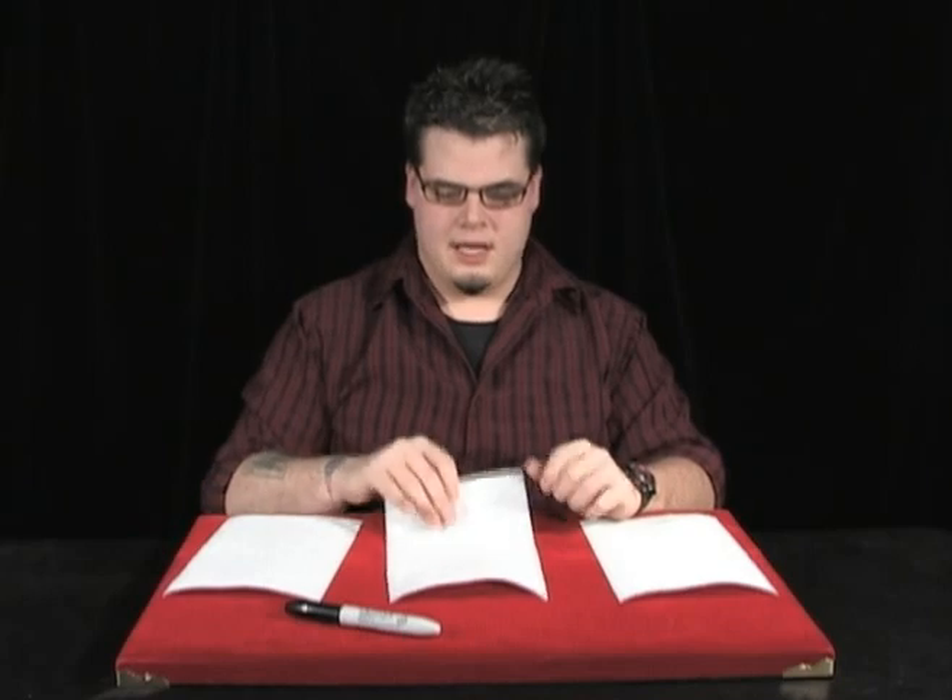And we're going to learn that in just a second here. So here's the explanation for the sucker torn and restored napkin. This is a good trick because it fools the people that you're doing the trick for twice. You let them think you're teaching them a trick when in reality you're just performing a really cool piece of magic for them.